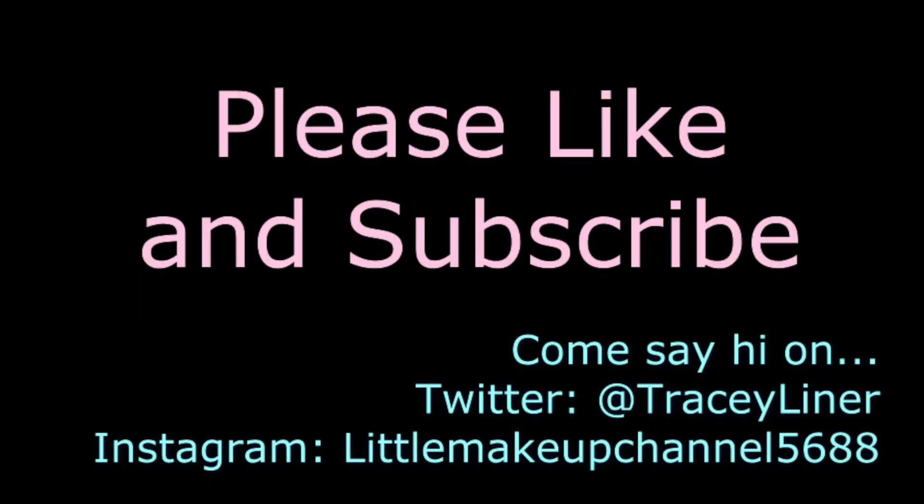That will be it for today. Thank you guys so much for watching. I'll see you in my next video. Bye for now.